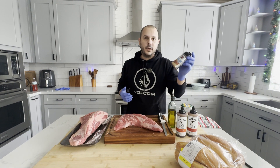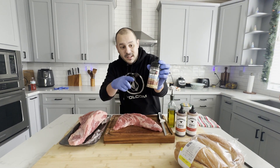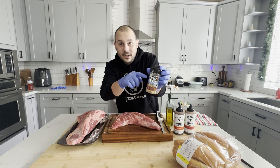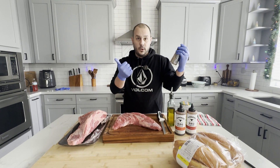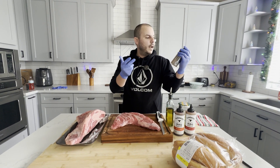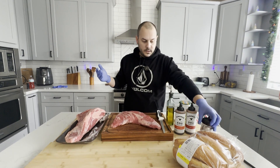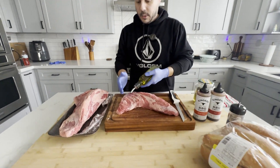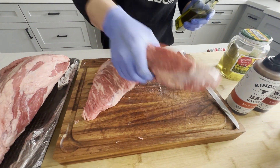Before I smoke it, all I'm doing is hitting it with SPG. This isn't really Weber's — see the tear? That's how I know because I tore it. So all I put in here is kosher salt, coarse ground black pepper, granulated garlic, and then I add quite a bit of paprika for color, because you can't even taste the paprika. Basically I'm going to oil this up right now just so my seasoning sticks.